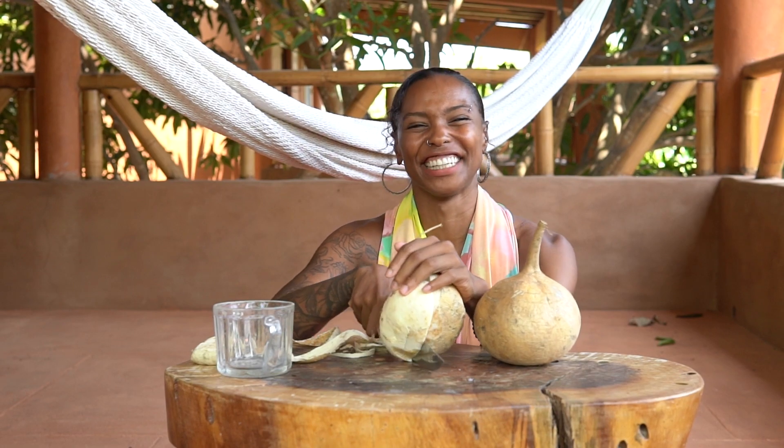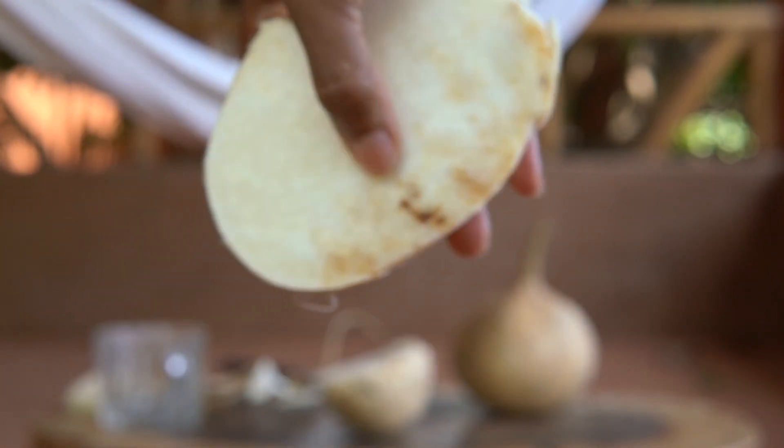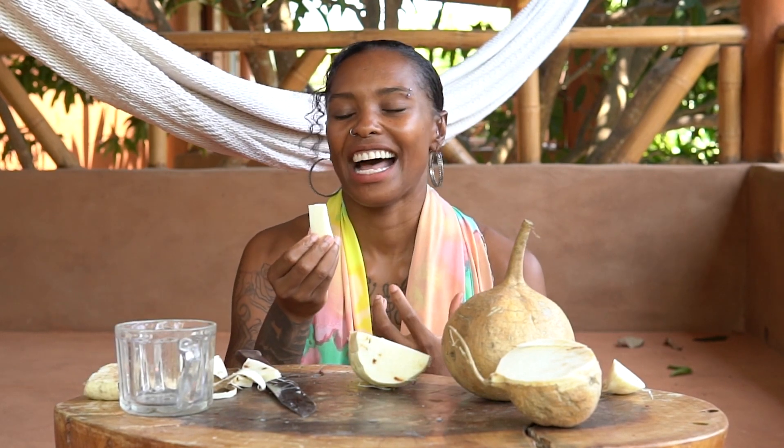I got there in the end. This is what it looks like inside — it does kind of have that potato look. Usually people dip this into some salt, some cheese, or some lime as a snack.